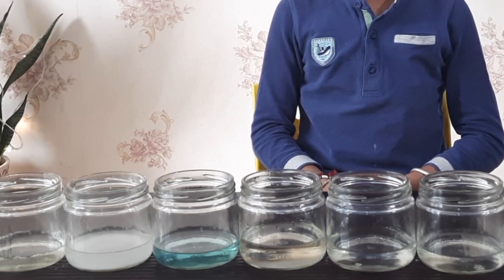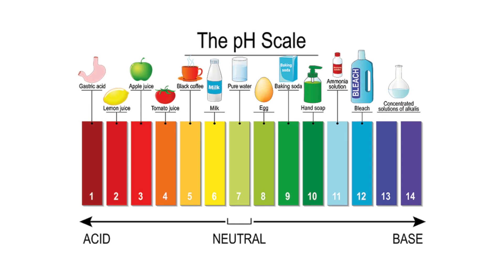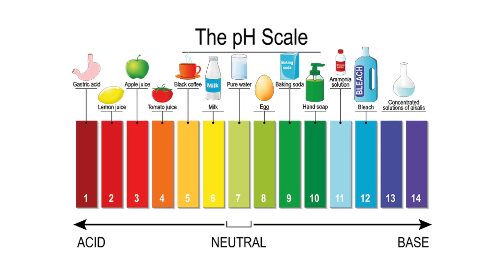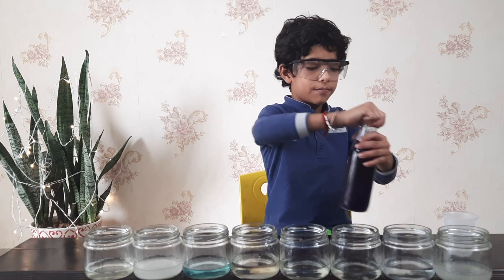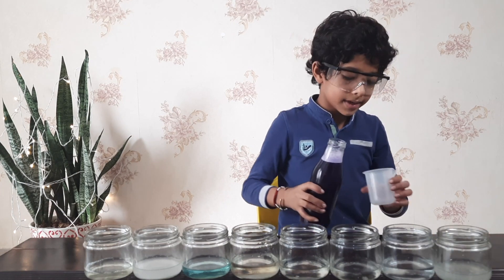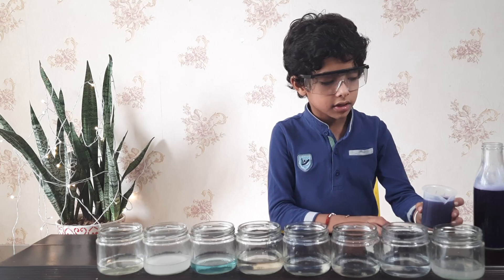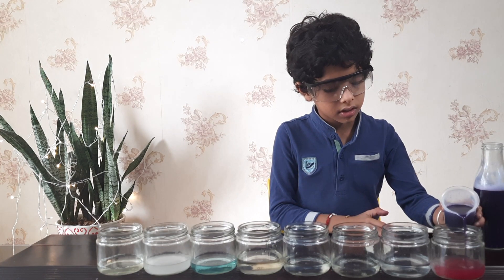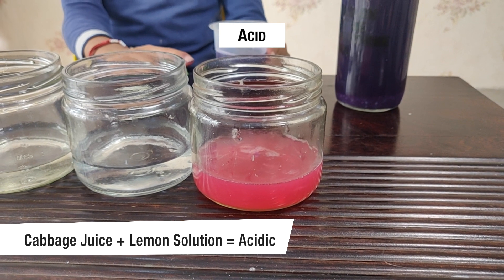Now we are going to put the cabbage juice into these bases and check which is acidic and which is alkaline. If it is closer to red it means it is acidic, and if it is closer to blue or purple it means it is alkaline. Now let's start. Let me open the bottle. I will pour it into the measuring cup. Now I will pour the cabbage juice into the lemon solution and see what happens. See, this got red — it means that it is acidic.